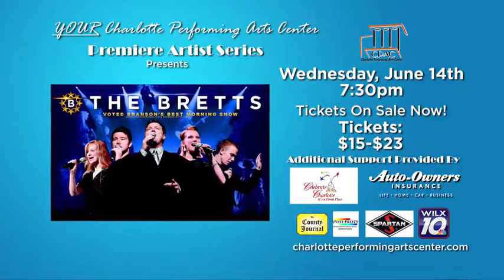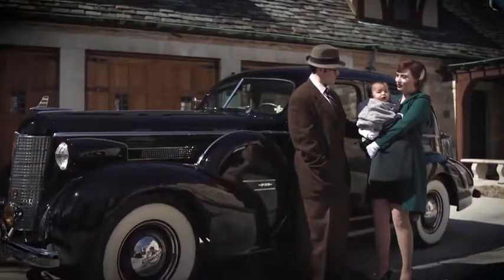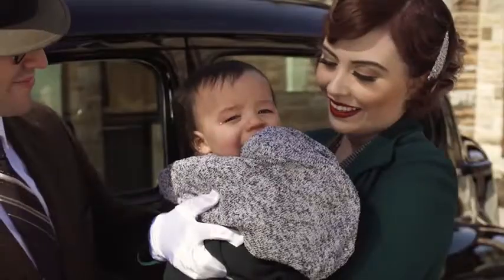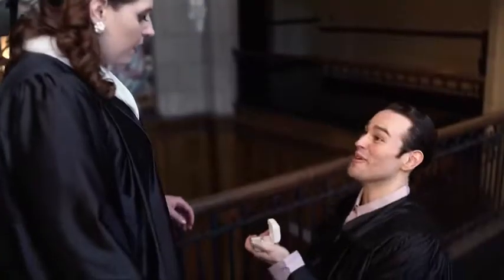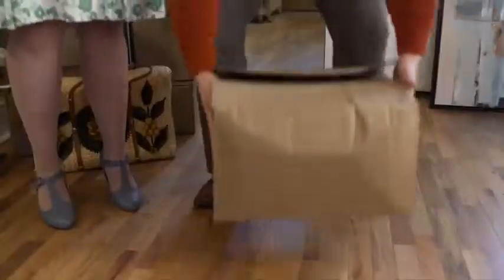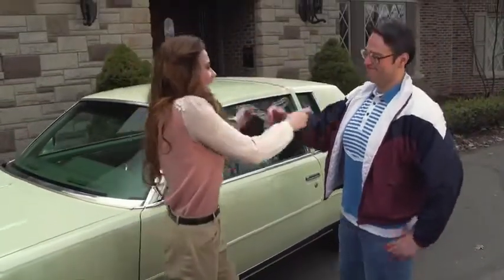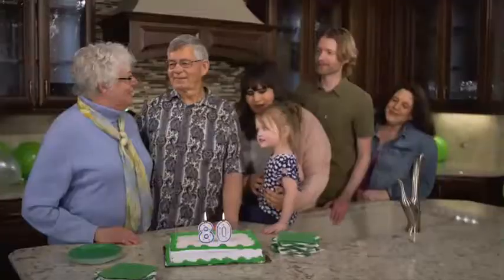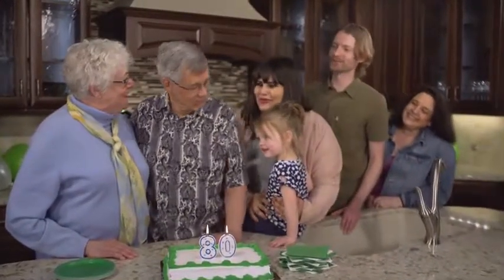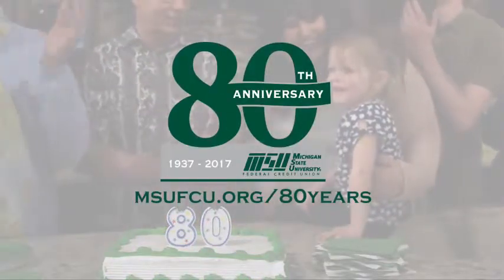The Bretts, Wednesday June 14th at 7:30 p.m. — tickets on sale now. Helping our members achieve their dreams for 80 years: MSU Federal Credit Union.